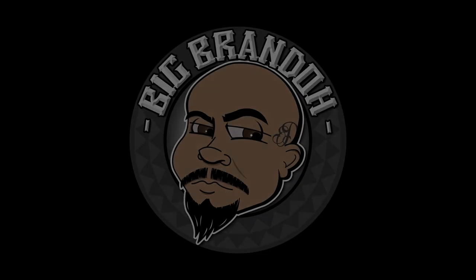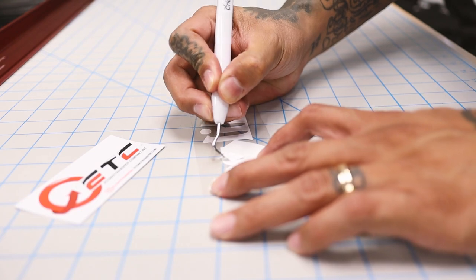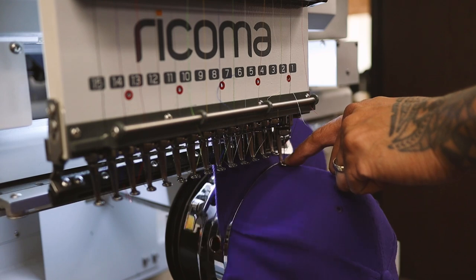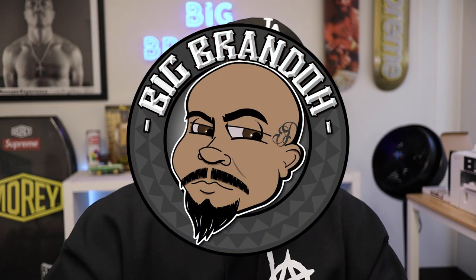Yo, let's talk about the top three transfers that I currently use. Big Brando — Fat Man Scoot Big Brando, let's go! What's up everybody, my boy Big Brando, and today let's talk about Supercolor and Transfer Express.